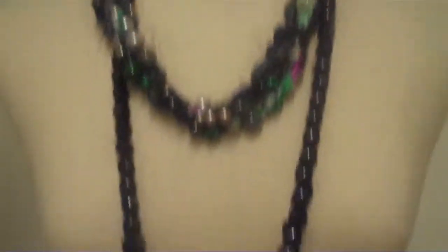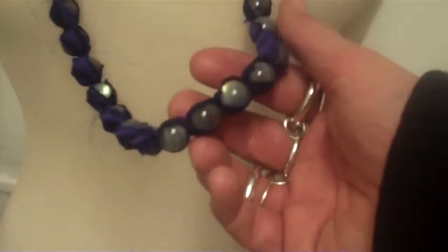This is actually amethyst, and then we blend like jade and labradorite, malachite. This is labradorite here.